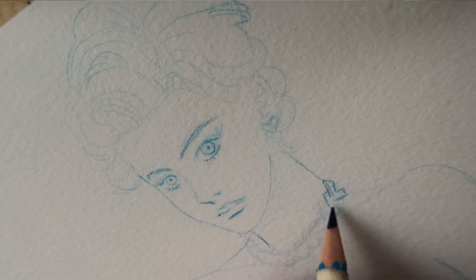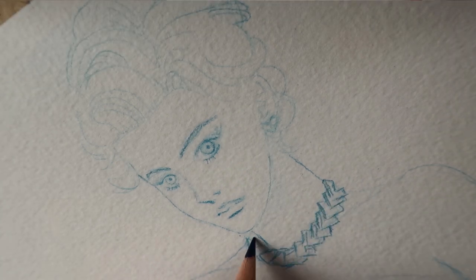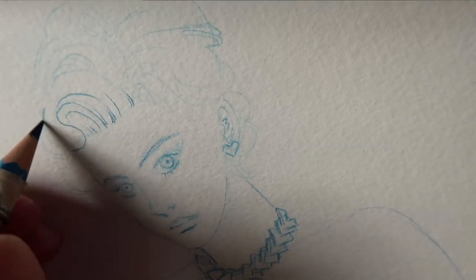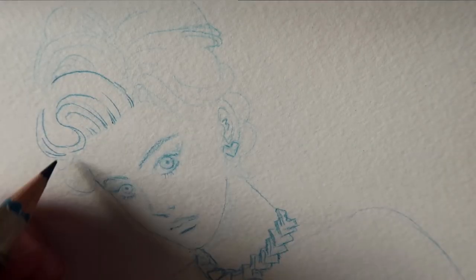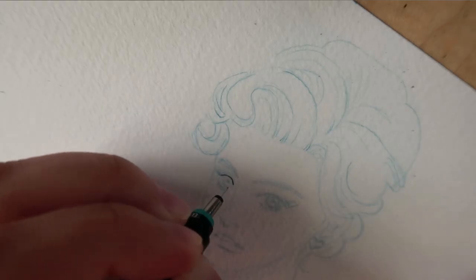Something that pops up to me from Margaret is her eyes — the actress has these beautiful eyes, so I'm going to make them pop. I'm going to start using a rapidograph to ink Princess Margaret's face.